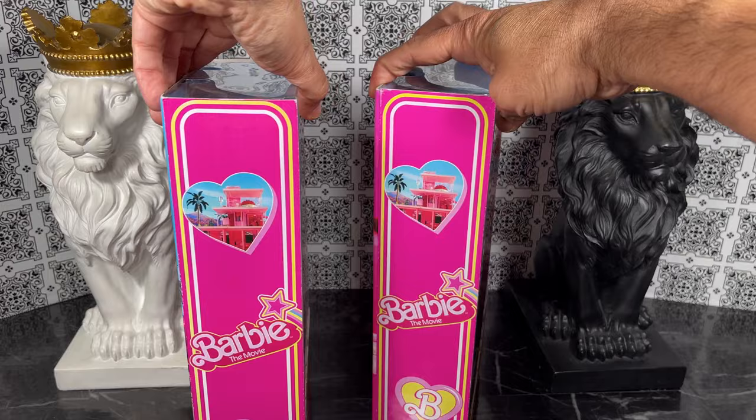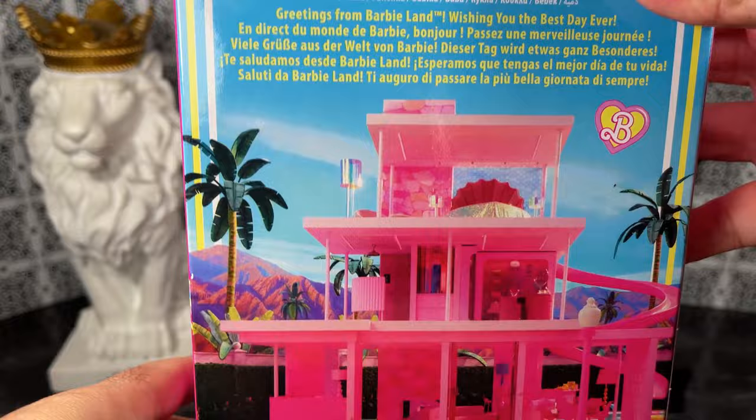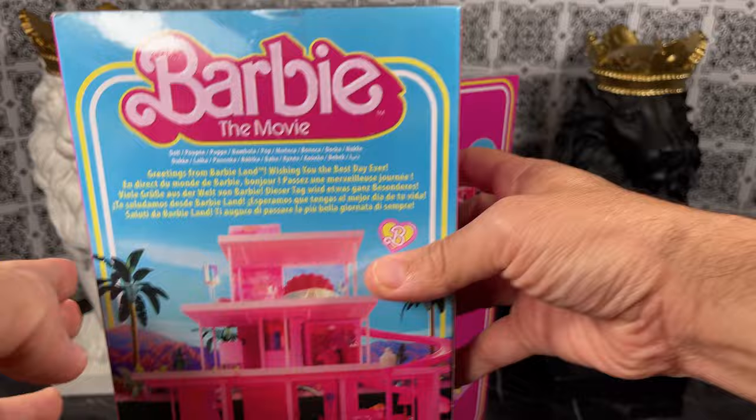It's really interesting that the boxes are actually pretty identical on both sides, but on the back they are actually different. For Ken we have the Barbie Dream House here — greetings from Barbie Land — and then it also has the Dream House over here. Very cool.